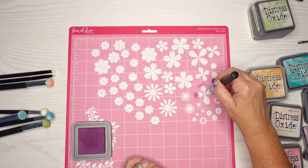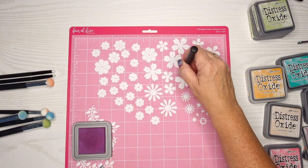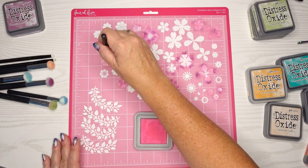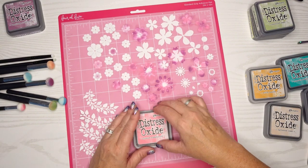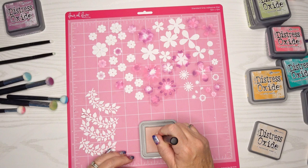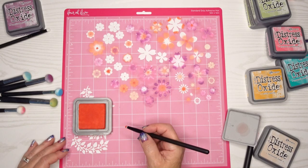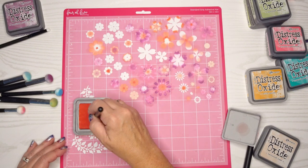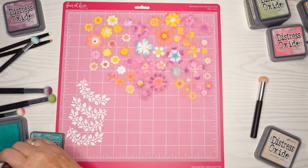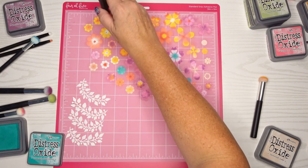I'm coloring with my distress oxide and this is my Seedless Preserves — it's a nice purpley pinky color and I just start to have a lot of fun with this. I'm almost spending too much time doing this because you won't see a lot of the detail, but this is something I really enjoy doing so why not have fun and make these flowers look amazing. I used a lot of my distress oxides just to make them all as colorful as I wanted.